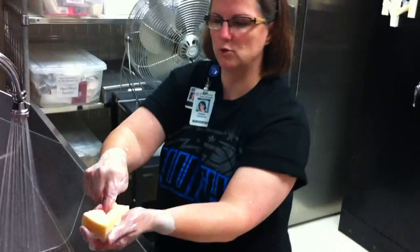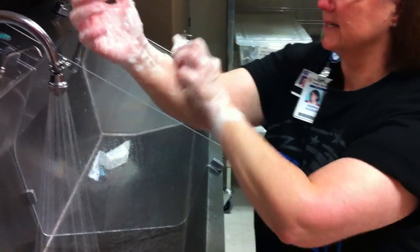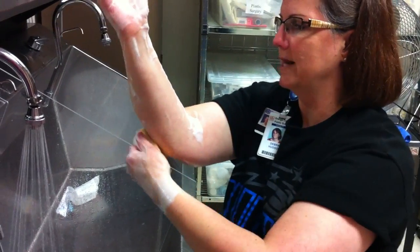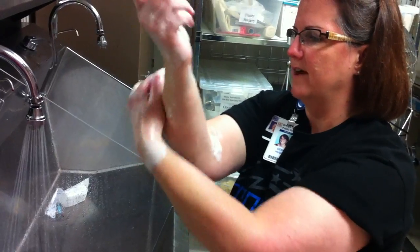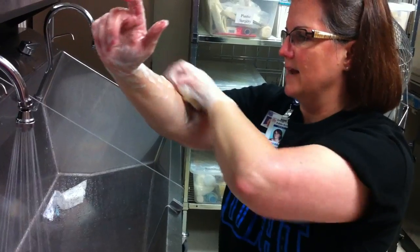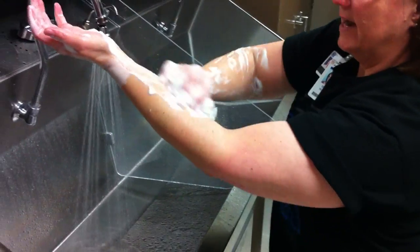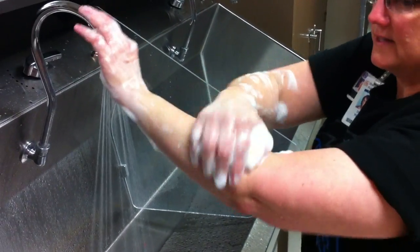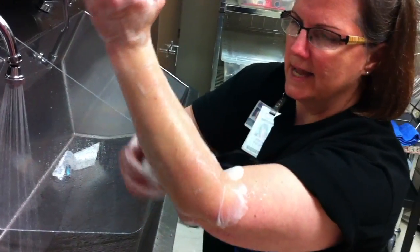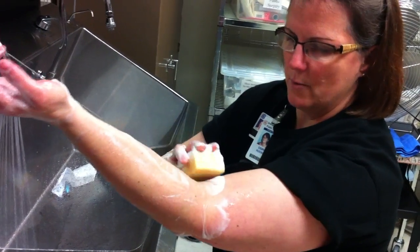Now we're going to use the brush side for our arms — scrub 1 through 40 strokes. Other arm — scrub 1 through 40 strokes. Now we're going to start at the top.